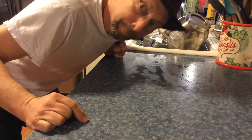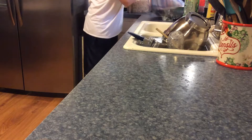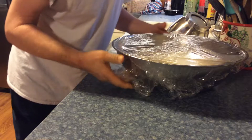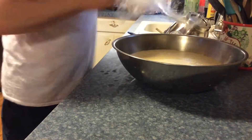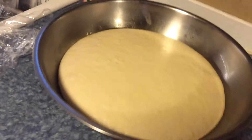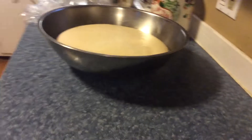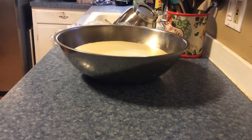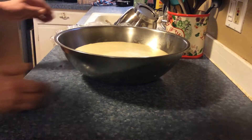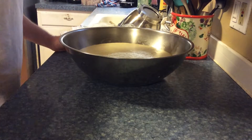Hello, we're gonna make some sourdough bread. This sourdough has been rising for about three hours — nice and big. Pop it out of here, cut it into three sections, and put them into one of these pans.